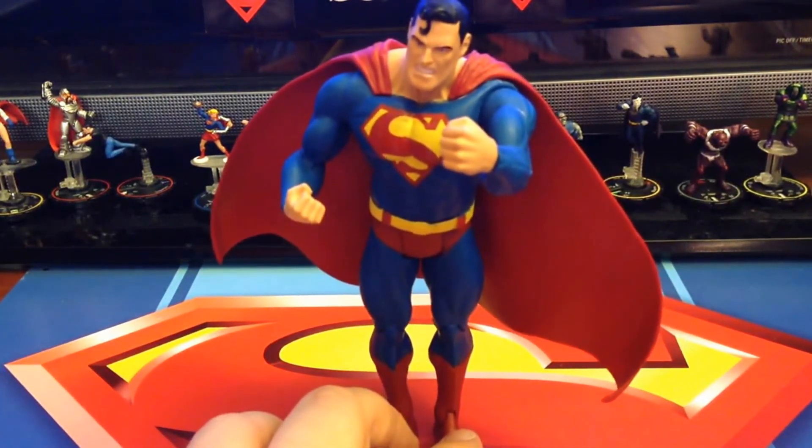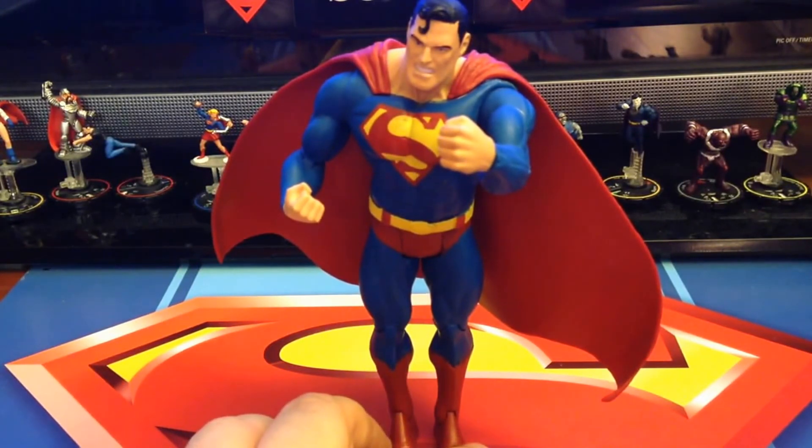Now this is the single carded figure. There is a variant of this with battle damage that came in a four-figure set.